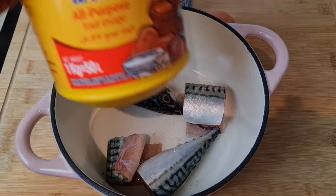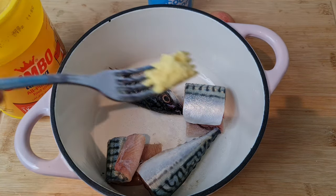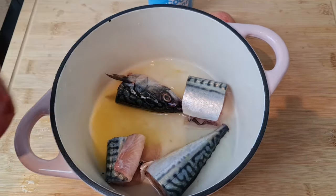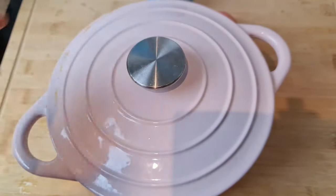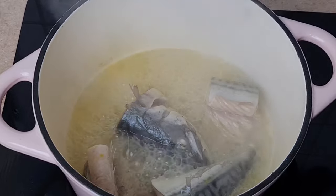After washing, transfer it to a clean pot. You can season this fish with whatever spice you like, but for this video I'm going to use just salt and a seasoning called Jumbo Aroma. You can also use Maggi, parsley, ginger, or garlic. Then add just a few cups of water — I didn't add too much — and allow this to boil.